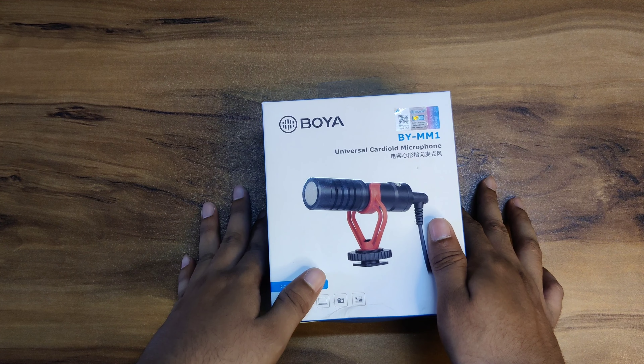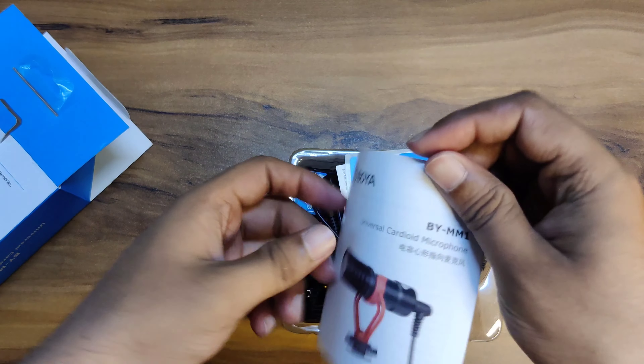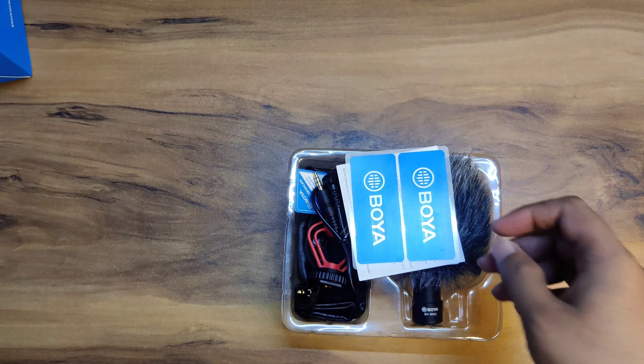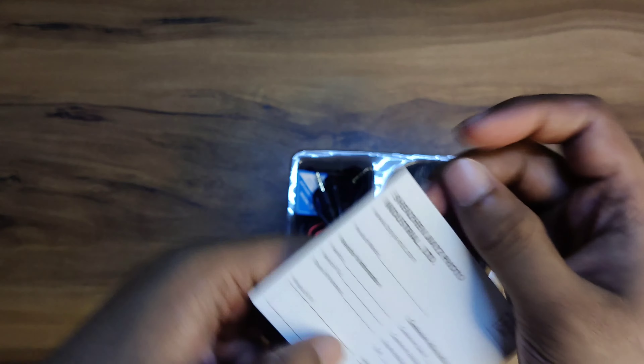Now, let's see what is inside the box. In the box, you will find a booklet — a user manual explaining how to use it. You will also find a warranty card.